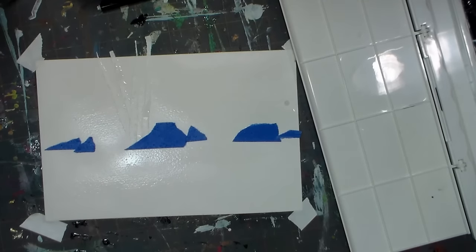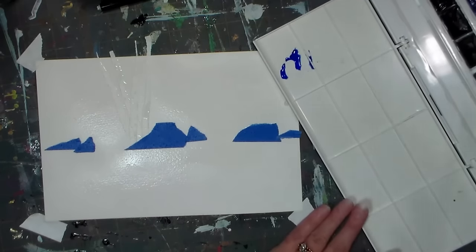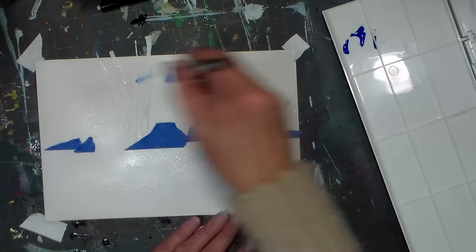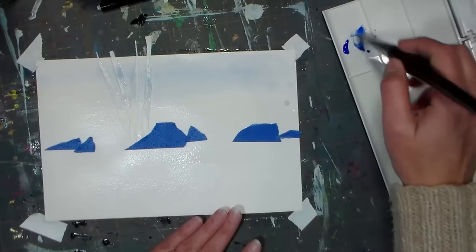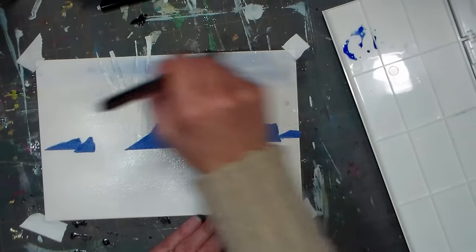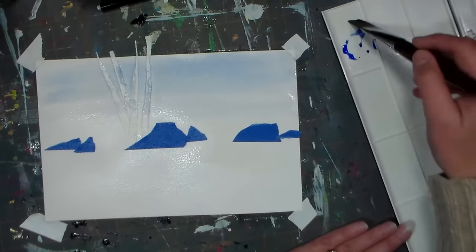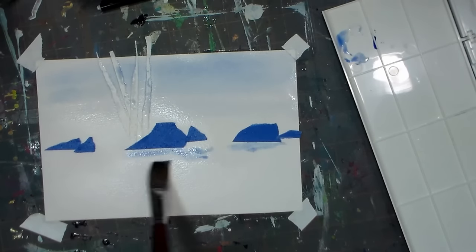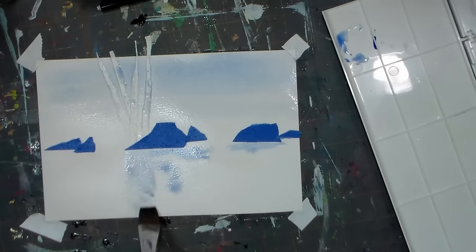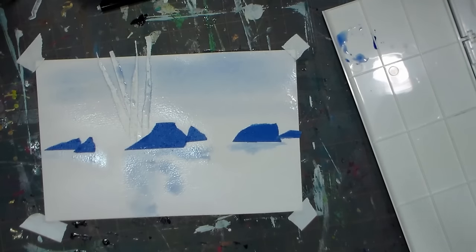I'm going to start off with ultramarine blue, and I'm going to put some of that up in the sky area. Most of this isn't going to show — it's just going to be so that we don't have a super bright white. I just want to kind of tone the paper there, and I'm going to use a little bit of this under the rocks, because they're going to have kind of a gray reflection, and so will those trees.